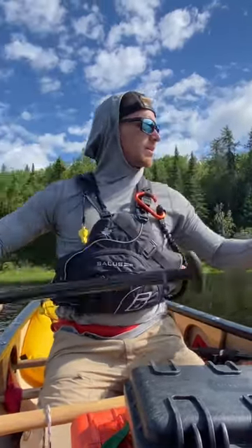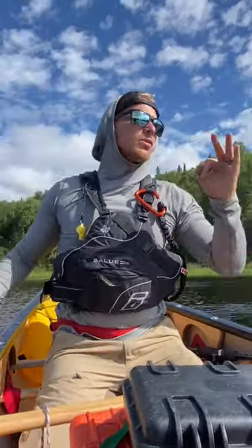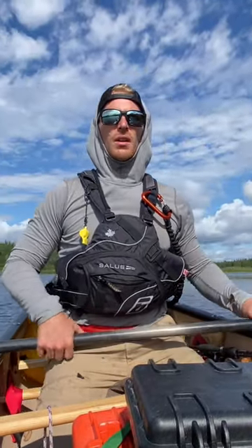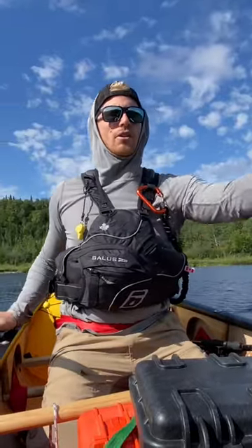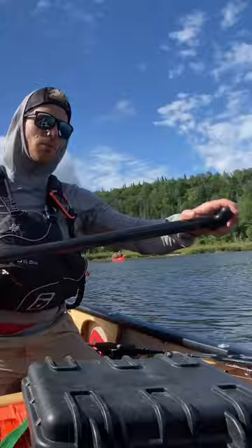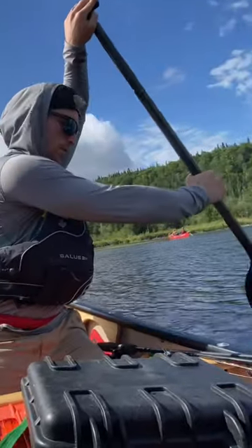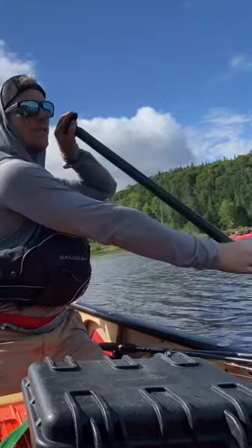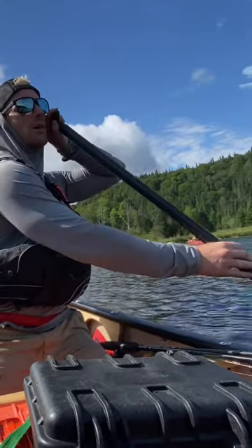When we're going down rapids, the nose of the canoe needs to travel left to right so we can avoid obstacles. Now if you want the nose to go left and you're paddling on your right, you're going to do what you call a cross draw — you're gonna bring your paddle over. Keep it up; if it's down like this and we hit a rock, you get punched in the face.